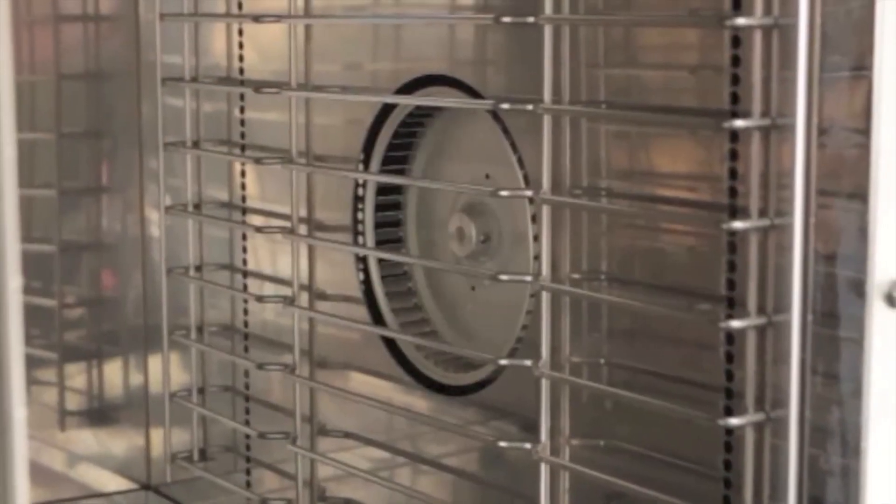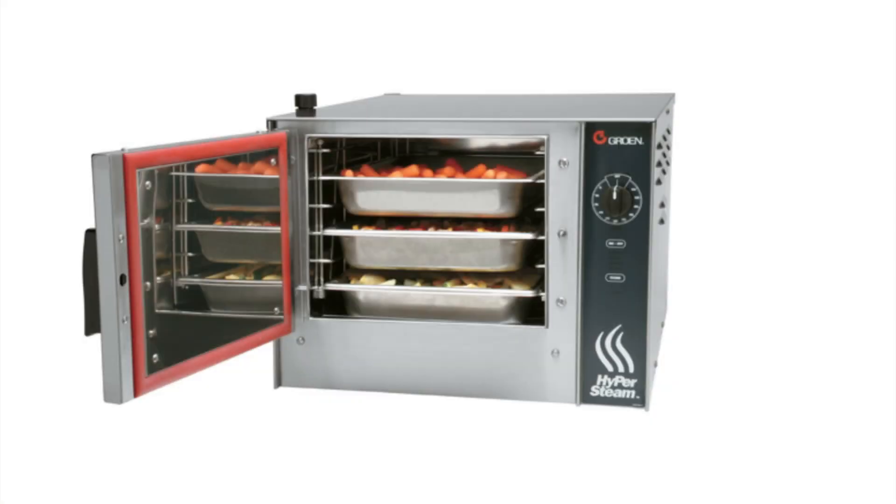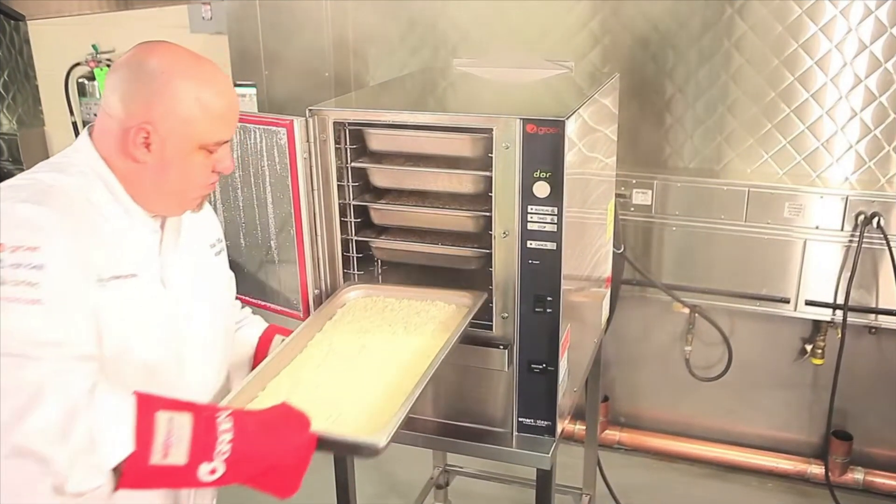They work by using a powerful convection fan that moves the steam across each pan, allowing for even cooking.